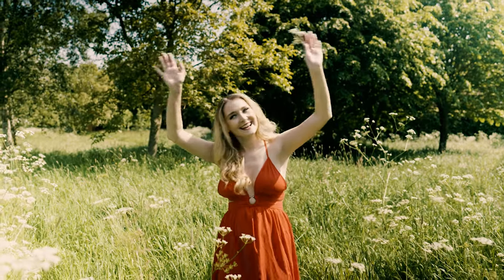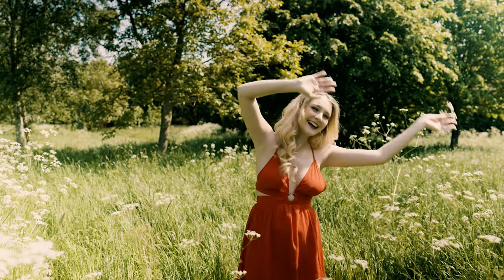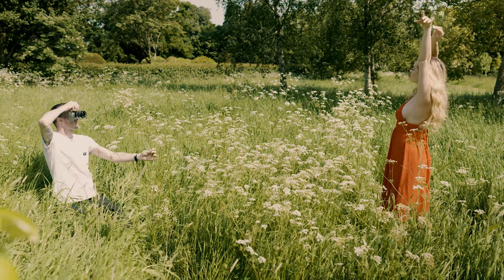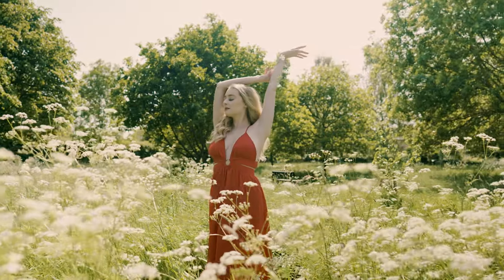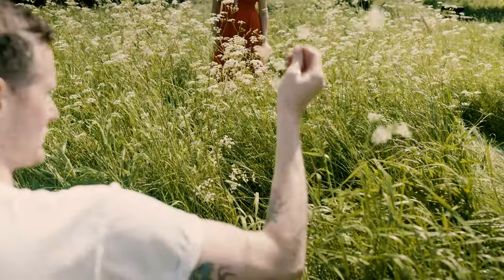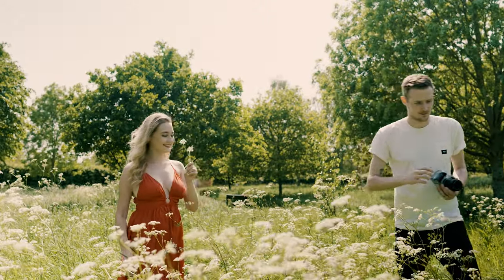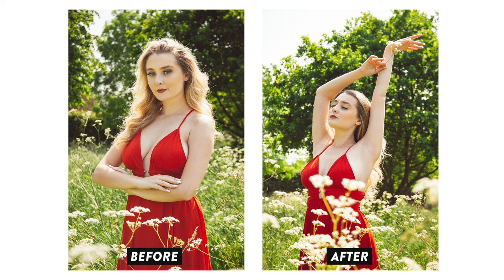Then it's just a case of experimenting with poses to make the shot look far more interesting. The crossed arms make Georgia look a little bit rigid, so I just asked her to be big with her arm movements and to close her eyes to make the whole thing feel a bit more dreamlike. I also picked some of the wildflowers nearby and asked her to hold them in her hand, which I thought would help to tie everything together. And as you can see, this new pose has taken this image up to a whole new level.